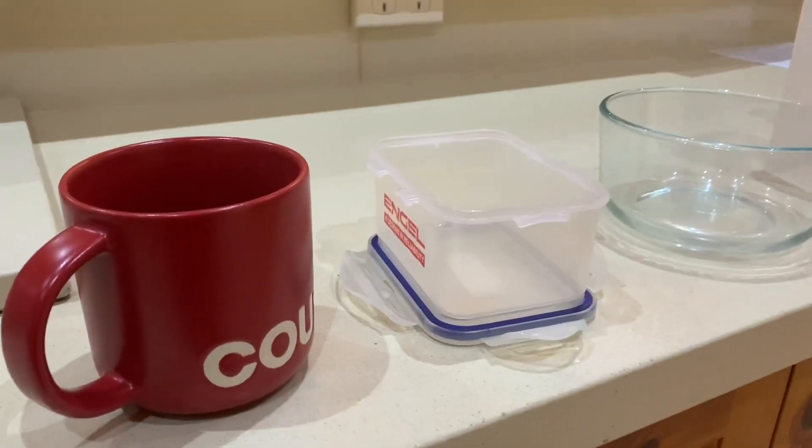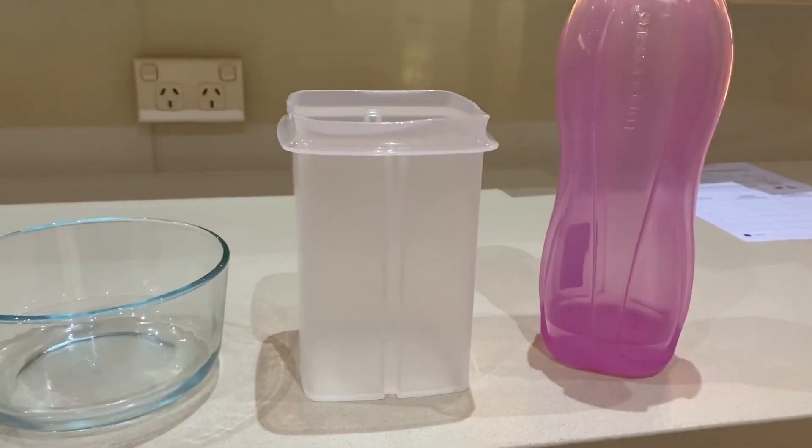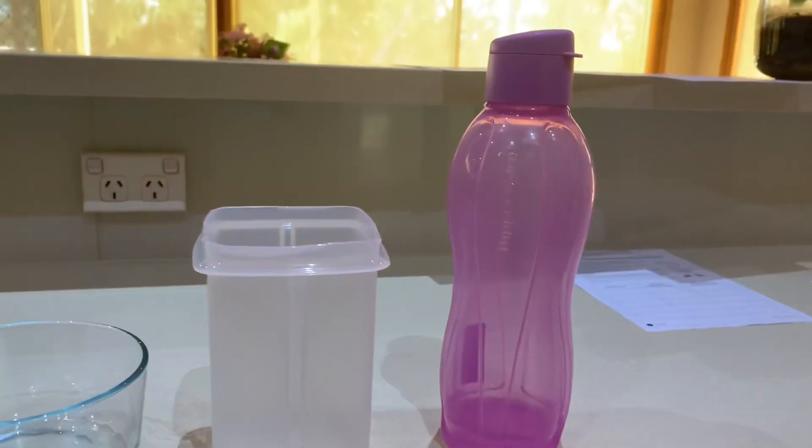Here we have a mug, a small container, a glass container, a beetroot holder as I call it, and a drink bottle.